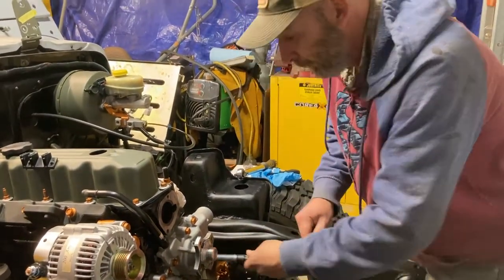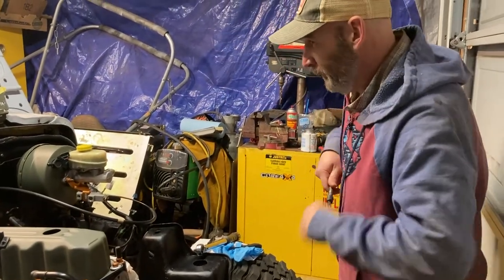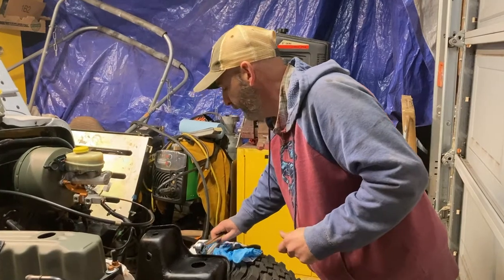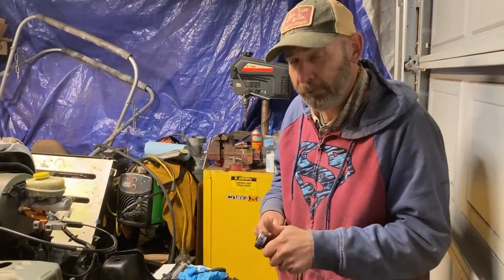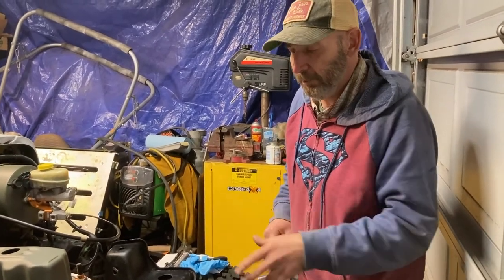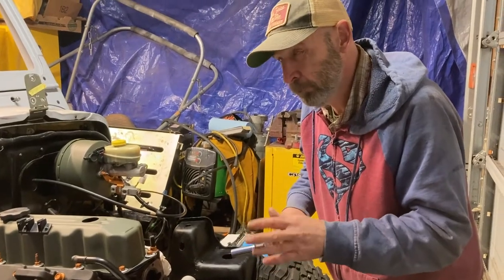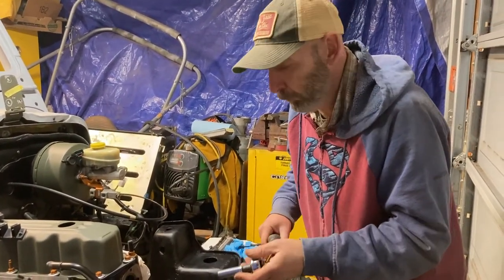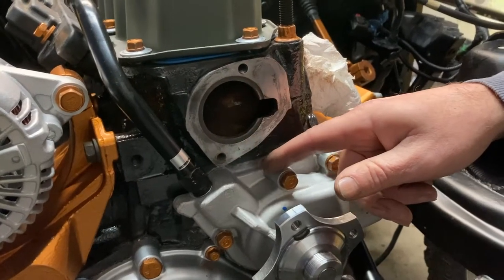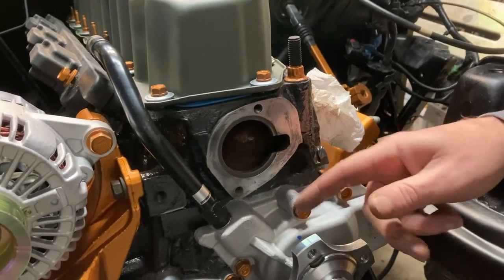Now that we've snugged all this down, it's time to torque it down. The specs call for 270 inch-pounds, which comes out to 22 and a half foot-pounds. I have my torque wrench set for 21 and a half — you can go straight to 22 and a half. I usually leave a little bit and let it sit for a day because I use the RTV, then come back and finish off that little bit, just so it gives you a better seal. That's how I've been doing it — you do whatever you want. Just don't use too much RTV.